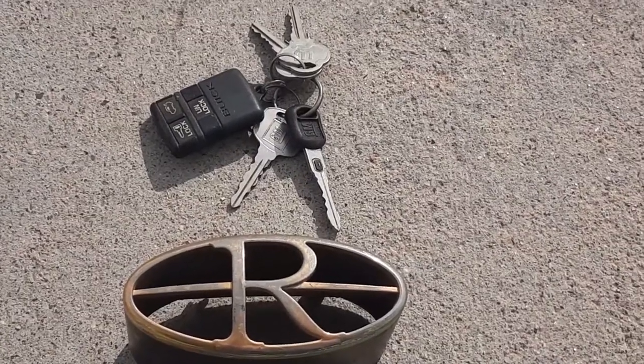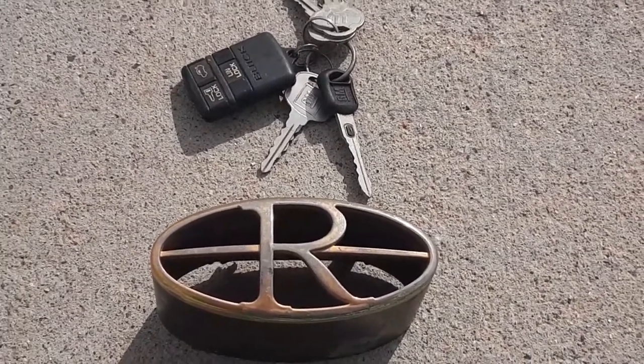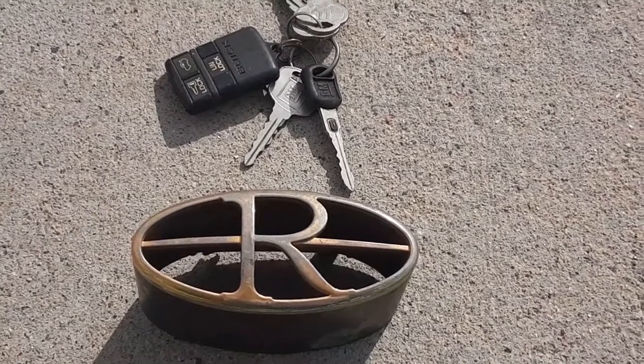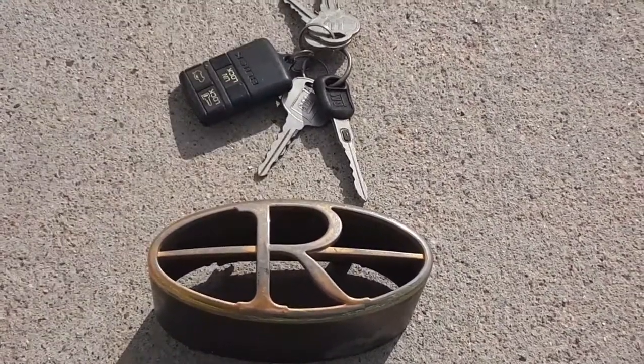Very seldom is it a key issue. There's a resistive responder in the initial key, somewhere around 1.5 kilo ohms.